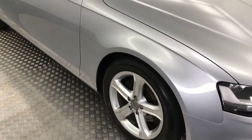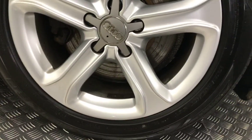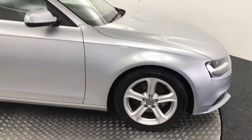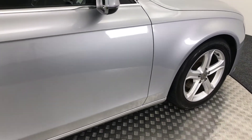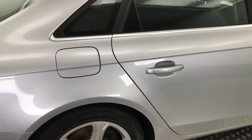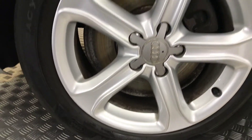Going around to the side, you've got the 17 inch alloy wheels. These are all in perfect condition with loads of life left on the tyres. The paintwork down the side is really really clean — there's no marks, scratches, scrapes or anything like that. The alloy wheel here, and the back again with great tyre life.